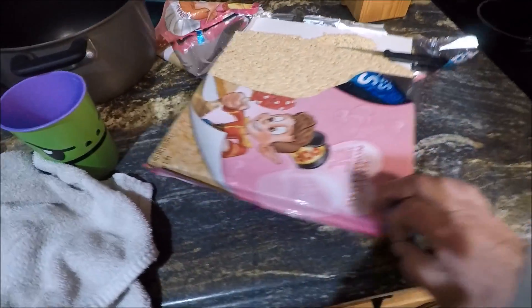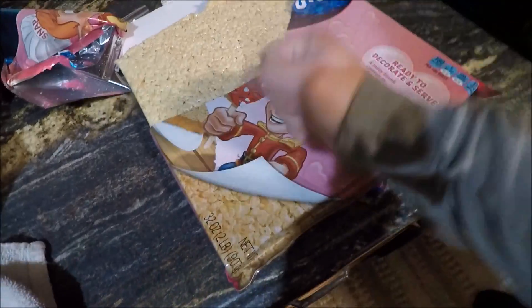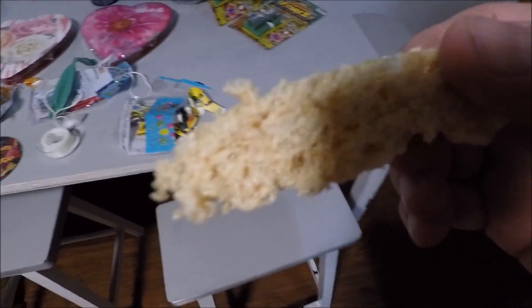It's important after Valentine's Day to go and get a two-pound Rice Krispie treat. Isn't that right? I'm gonna eat this, but here's what we're doing.